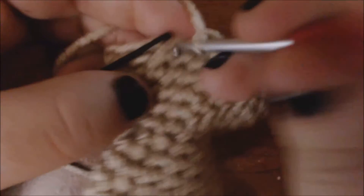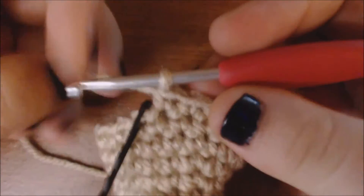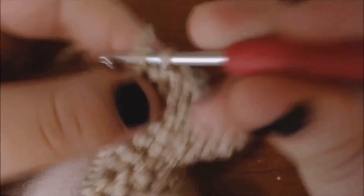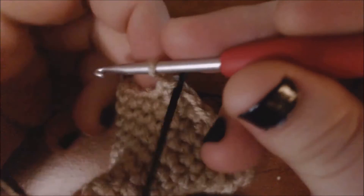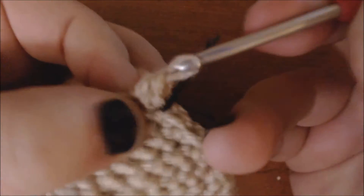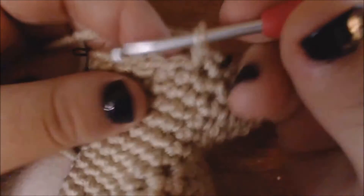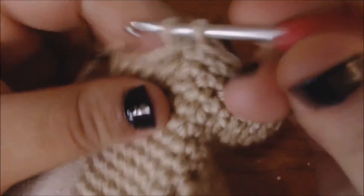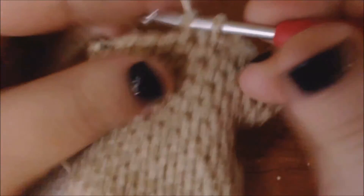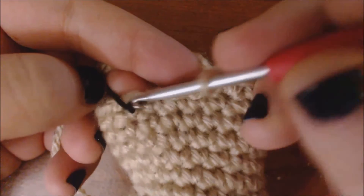I'm going to finish up the row. For this next row, I'm going to start to increase the back so that she can have a curvy rear. I'm going to move my stitch marker, and just like I did when I was increasing the front, I'm going to increase the first stitch, the middle stitch, and the last stitch of my back section. I'm going to increase the stitch with my stitch marker in it, then go on a couple more stitches and increase around the middle. I'm going to increase this next stitch, then go on until I get to my last marked stitch and increase that again.